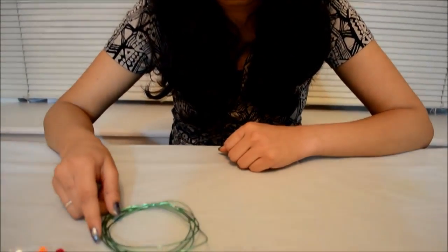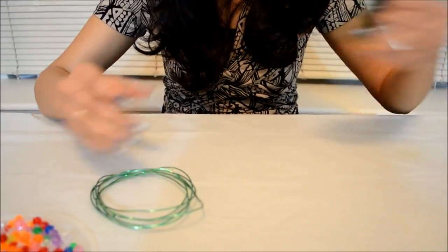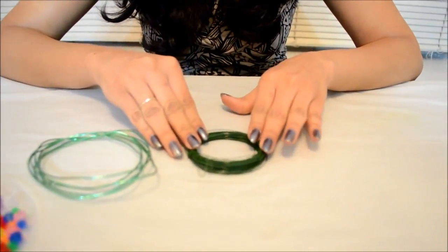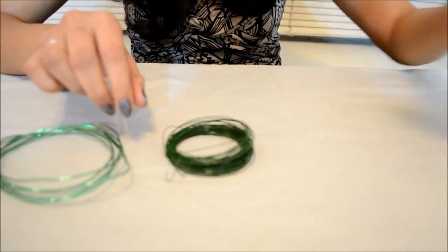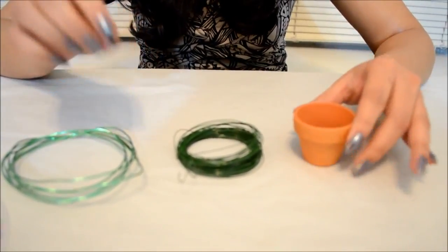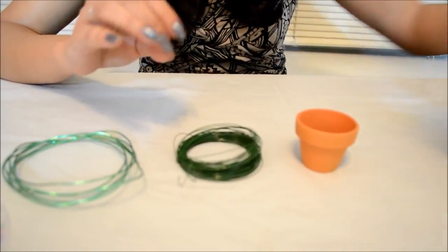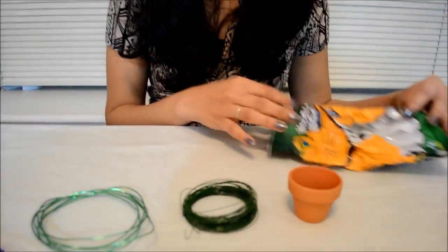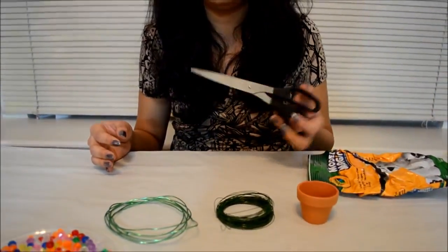You'll require a floral cord, and this is to make branches. You'll require a wire, which is used to attach all these flowers and leaves to the cord. You'll require a small flower pot, which is used to place the tree once we are done with the project. You will require any filling material inside — I'm actually using model magic, but you may use clay or anything you want. And you would need scissors or any wire cutter.